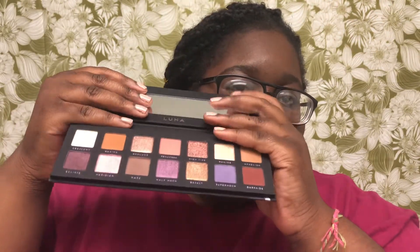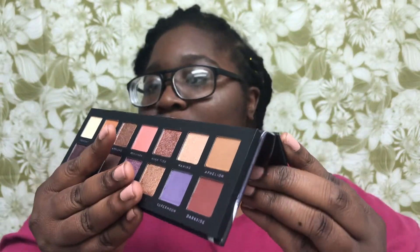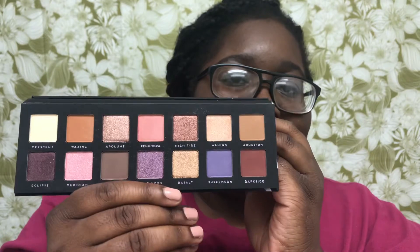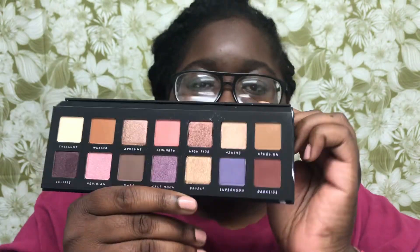When you open it up the first thing you see is a protective cover — I love when palettes come with that. Here's the palette right here. I'm kind of scared to fold the mirror back, but this is the palette and it's supposed to look exactly like the Norvina palette.